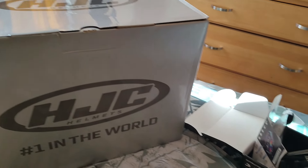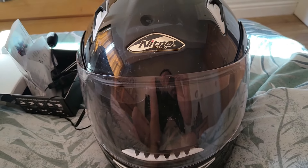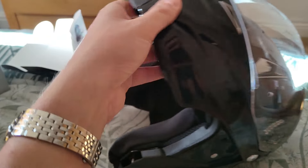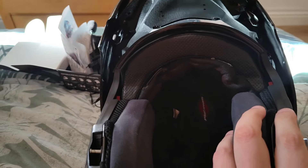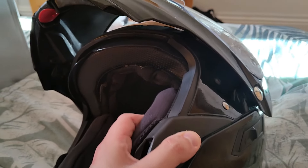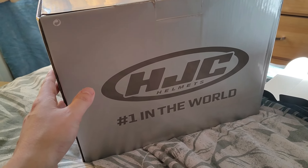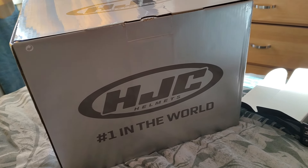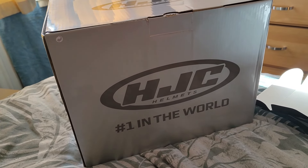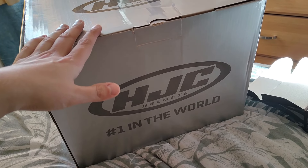It's new helmet time. This is my current one, a Nitro — had it about five years now, it was about 80 quid. I always go with modular helmets. I found this new one, the HJC i90, which when it first came out was about 200 quid. It's on clearance now because there's a new model coming out, so I found it for 120 delivered — an absolute bargain, like 80 quid off.